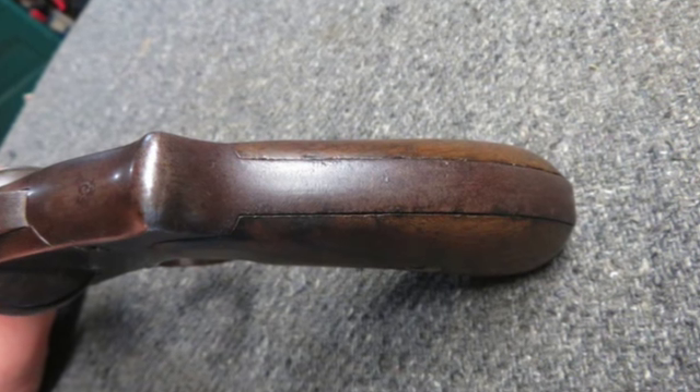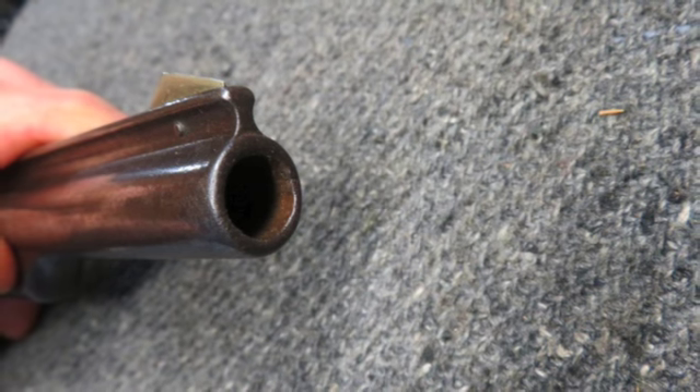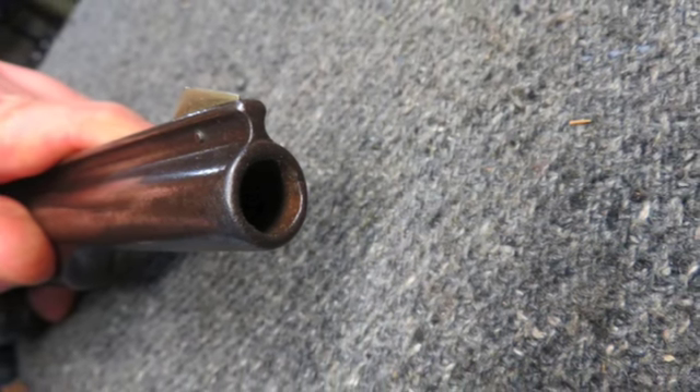This is a classic Smith & Wesson Russian revolver. Don't forget to hit the subscribe button so you don't miss out on any of our upcoming auctions.